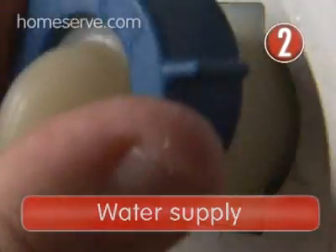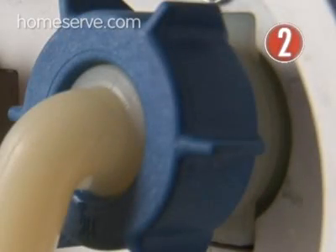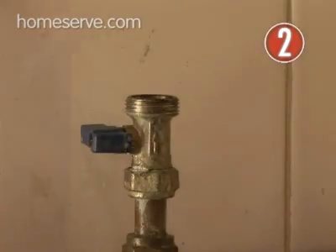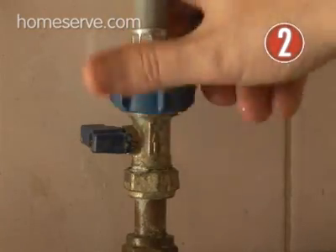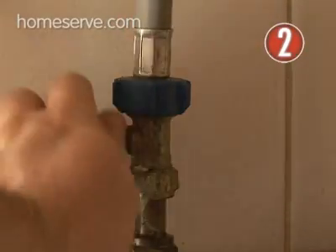Water Supply. Your dishwasher will have been supplied with a PVC hose to link the water inlets at the back of the appliance to special miniature valves connected to the household plumbing. Make sure the valve is turned off, then connect the hose by screwing it onto the valve. Make sure everything is nice and tight before you turn the valves on.